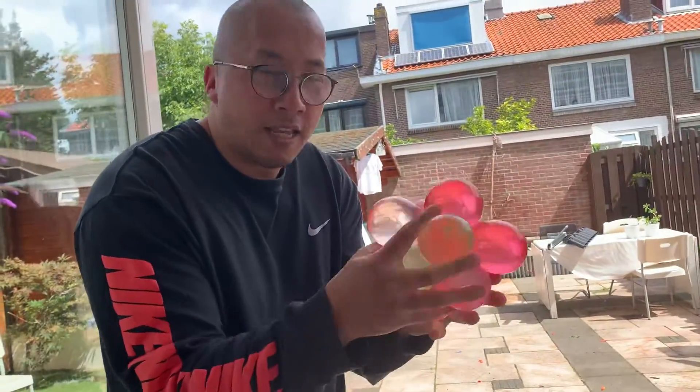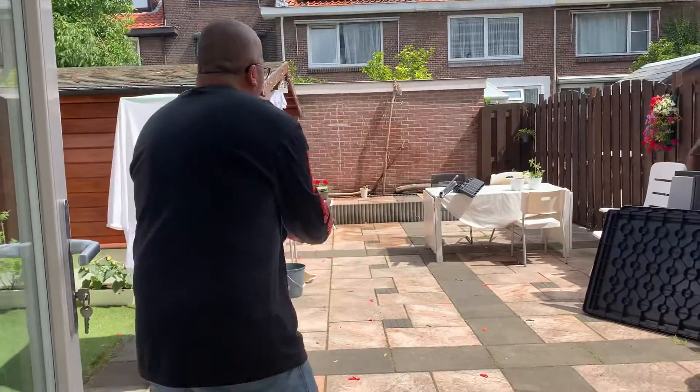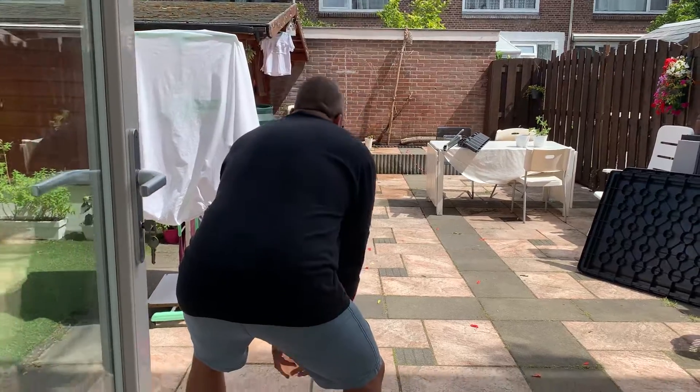Okay, are you ready? Okay, Adam, I'll tell her. One, two, three, now!